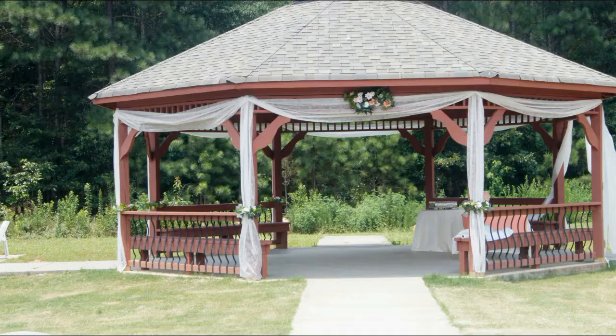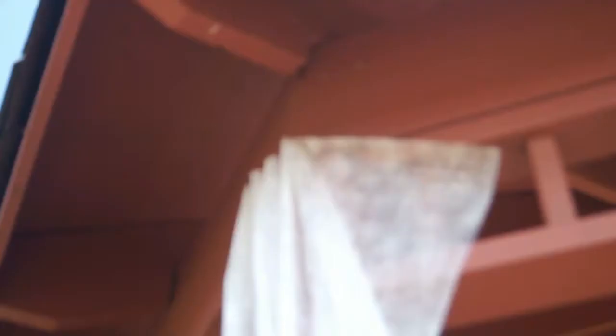Who would have thought that this gazebo, inspired by this photo, was decorated with just Isle Runners? If I told you without showing you, I'd be a fool. So let me show you so you can do it too.